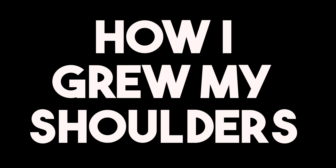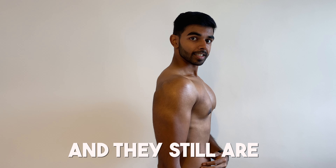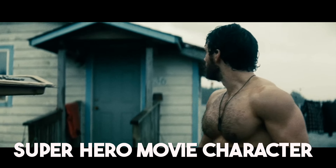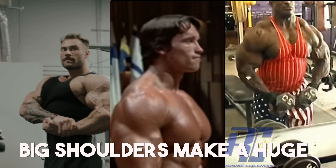Today I want to share with you how I grew my shoulders fast. My shoulders were always a weakness of mine and they still are. I always blame my genetics but it's not. Big shoulders are essential to give you that masculine superhero movie character vibe. I mean look at all these bodybuilders — big shoulders make a huge difference.